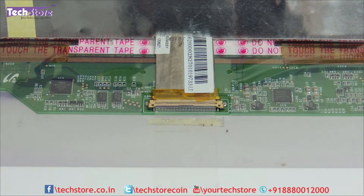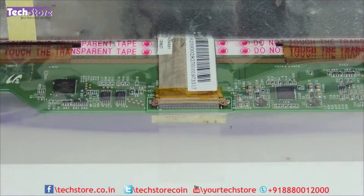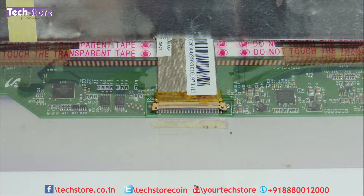Now, this laptop has a 15.6 inch normal LED — it's not a paper LED, keep that in mind. So when you are placing the order, please make sure that you buy a normal 15.6 inch LED with a normal pin connector.